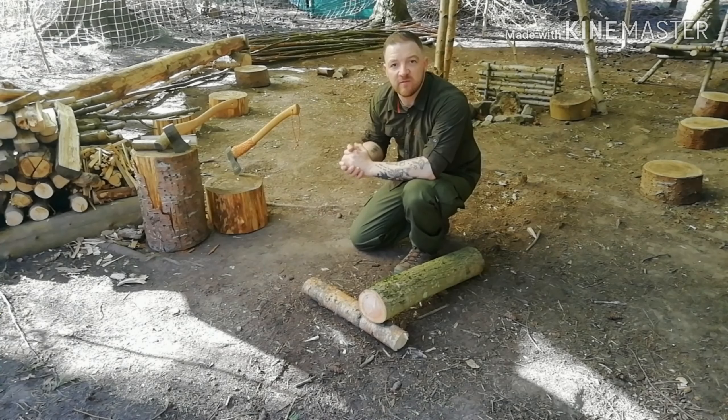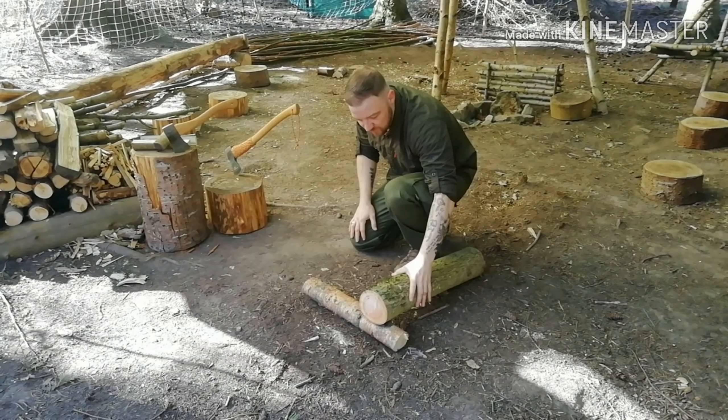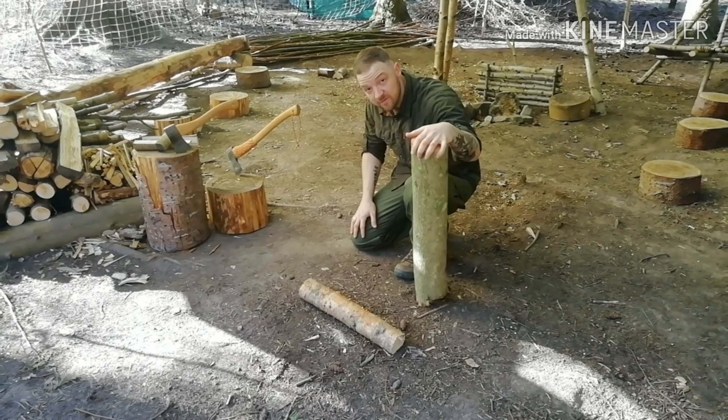Hi guys, Matt here from Wildaways Bushcraft and Survival North Wales. Today I'm going to demonstrate how to split a big log like this using an axe safely.